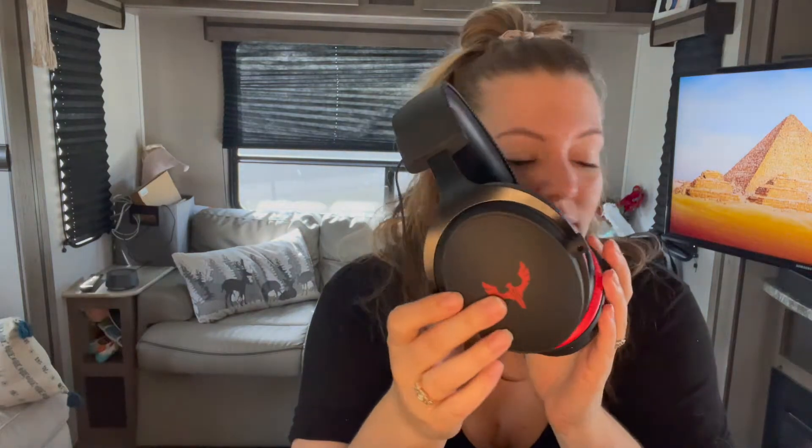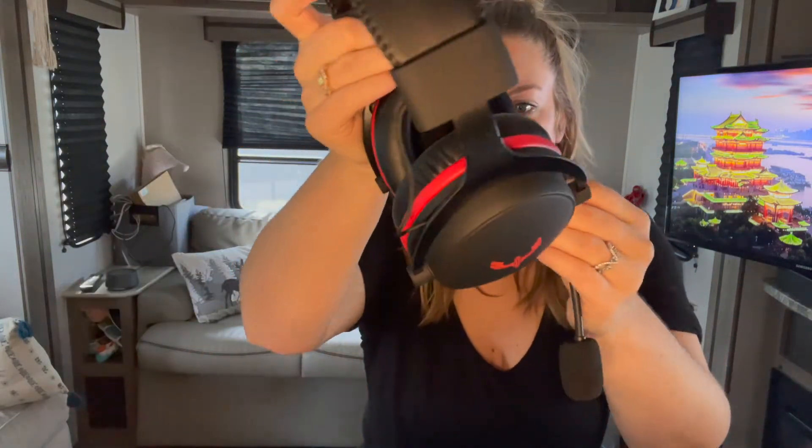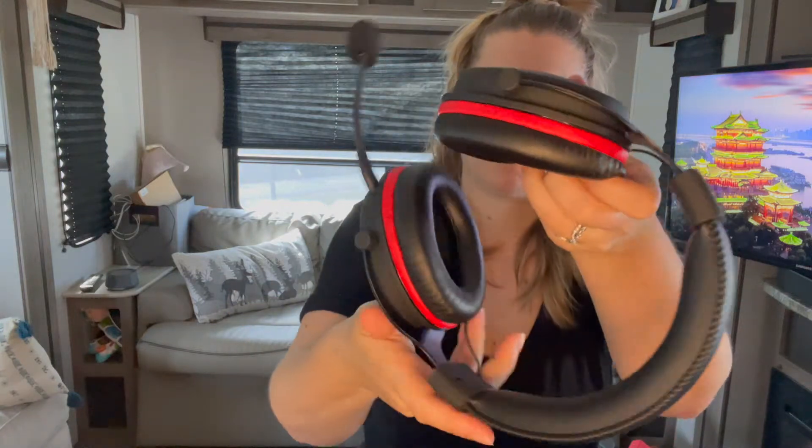Very lightweight and nice and comfortable. You also have your microphone, and it's on there pretty good. It just snaps right in right there, and you can get it right where you need it.